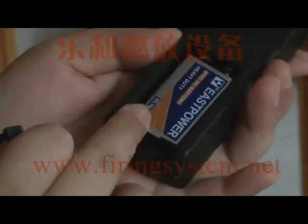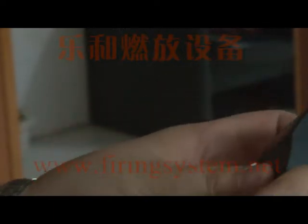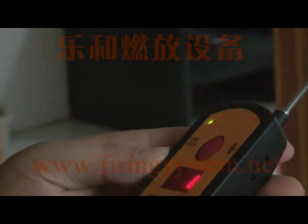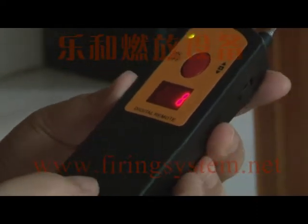This remote is powered by a nine-volt battery. Open the antenna and turn on the power switch. This means the remote is in good condition.